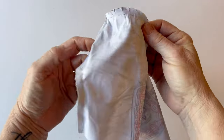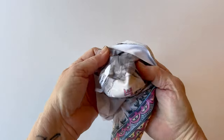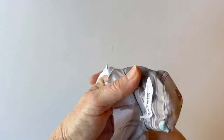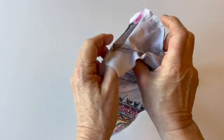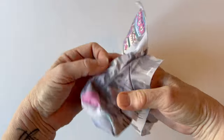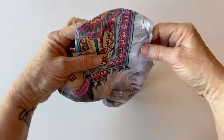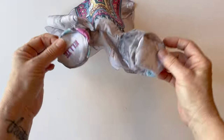Once the right back sole is attached, turn the piece right sides out — you've now made the whole right side of the elephant. You've attached the body, the tummy, the legs, and the sole, and the right side of the elephant is made. Put this to one side for now.